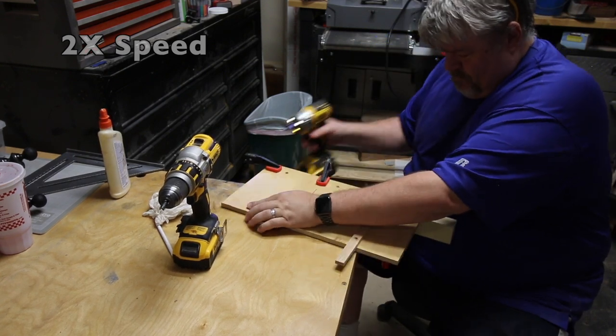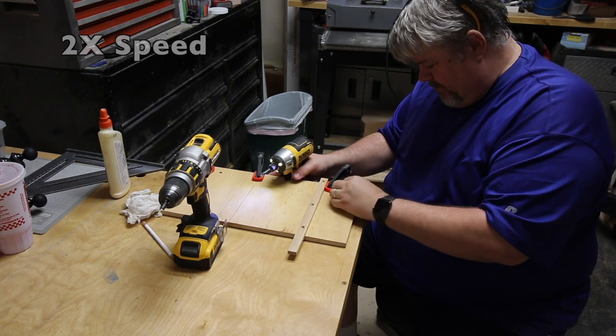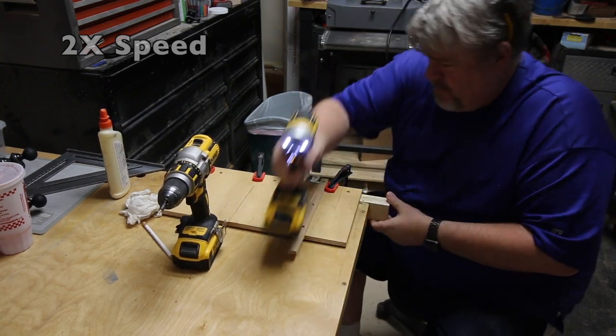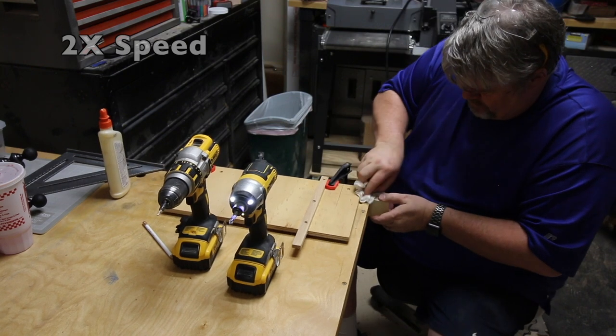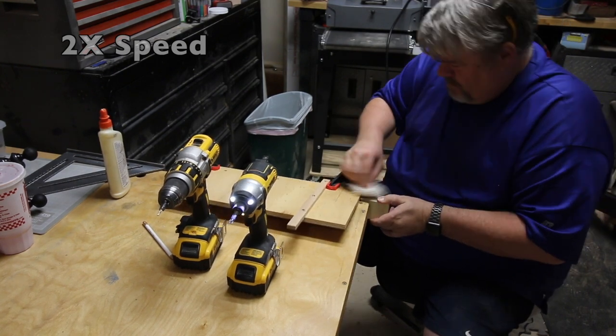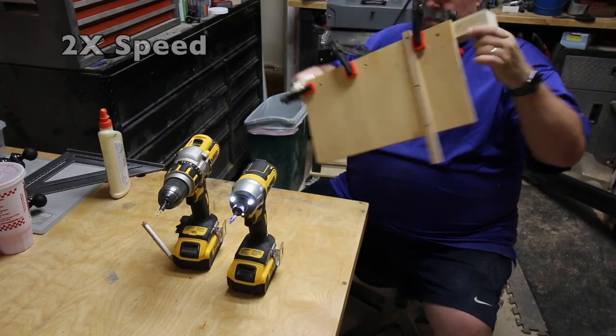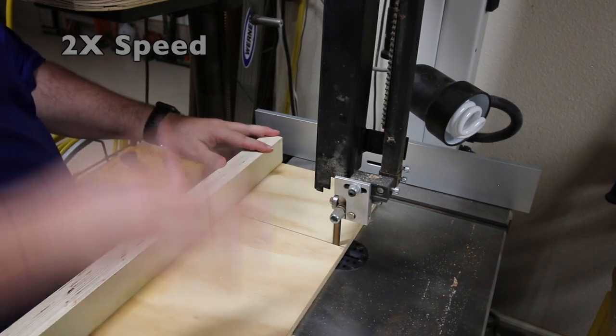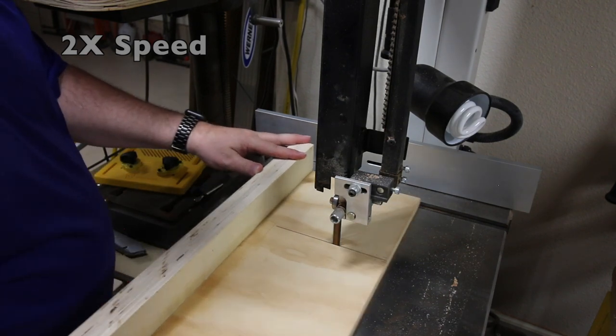Later, if you decide the fence is not quite square to the sled, you can simply remove these screws, knock the fence loose, and then drill new holes to line this fence up. I'm thinking that maybe I shouldn't have glued it on there in case I need to do that.